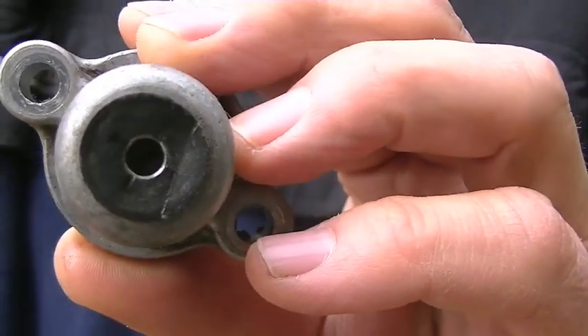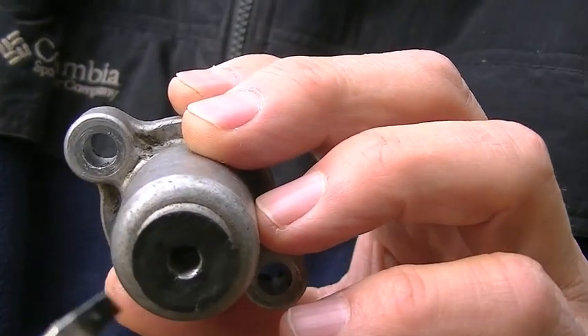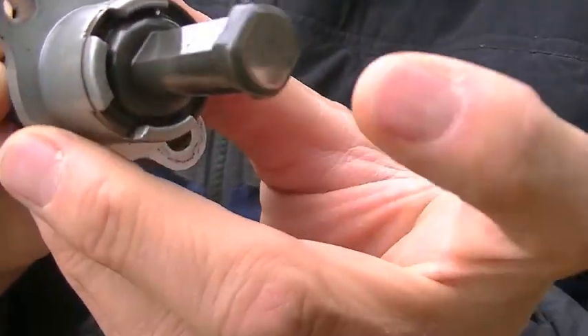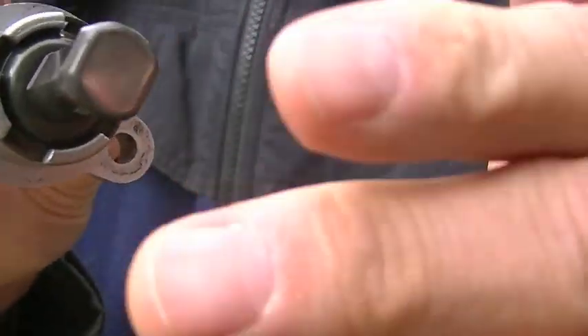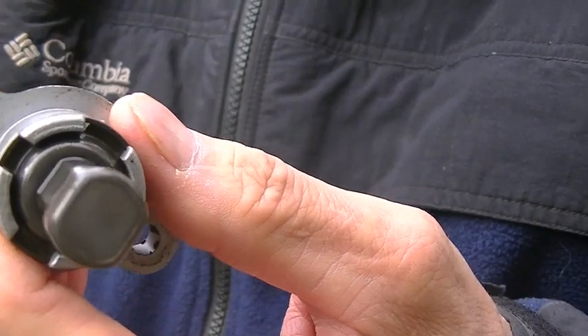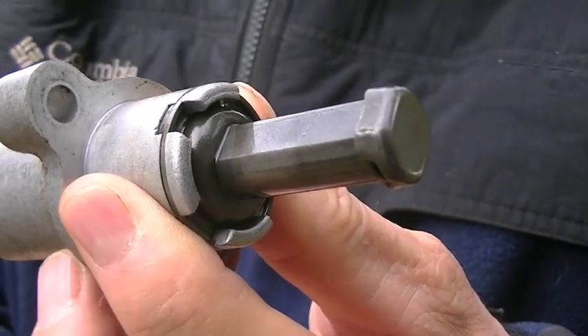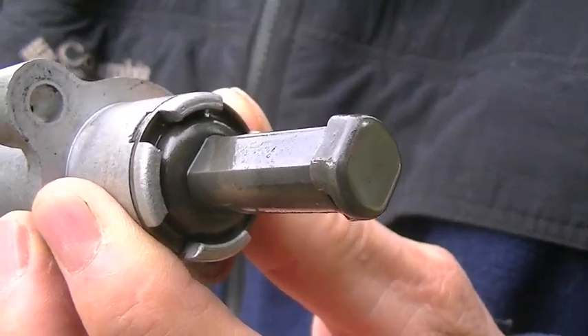There's a screw embedded in this hole here. The cam chain tensioner presses up against the cam chain and takes the slack out of it. What I didn't understand is that it is in no way connected to it — it's just a freestanding unit.